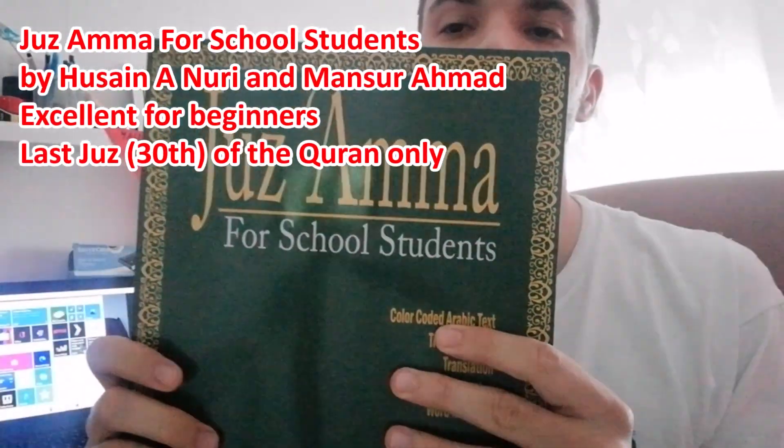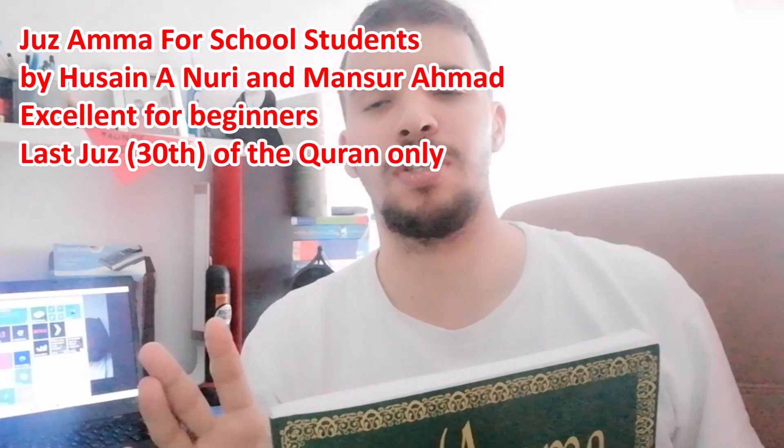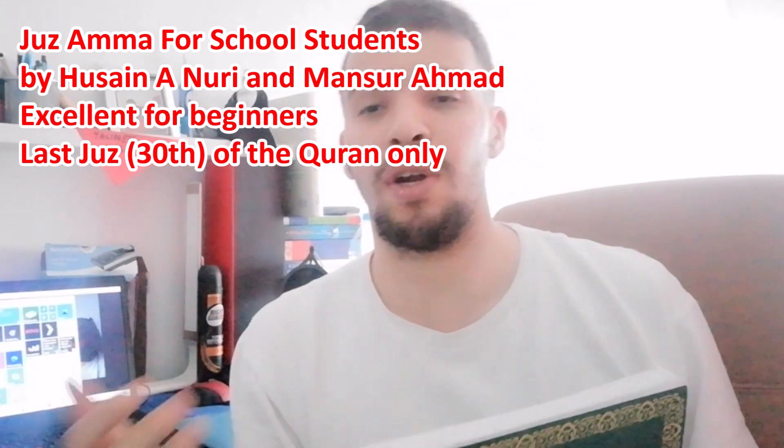There's one book we actually recommend to each other — this is known as Juz' Amma. This is excellent for starters. It only covers the last 30 surahs of the Quran, but to be honest, this is what every single new practitioner needs.